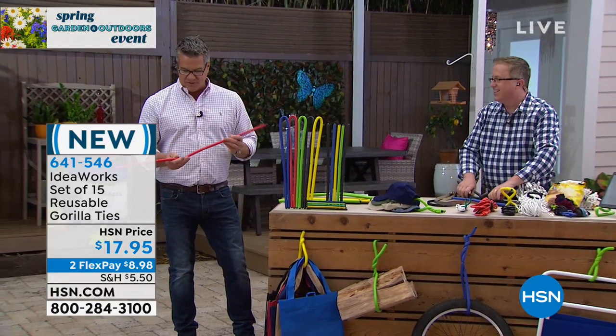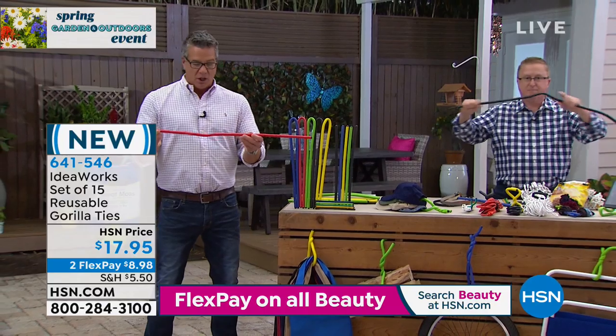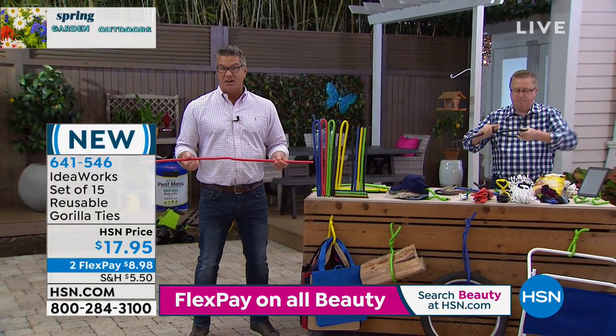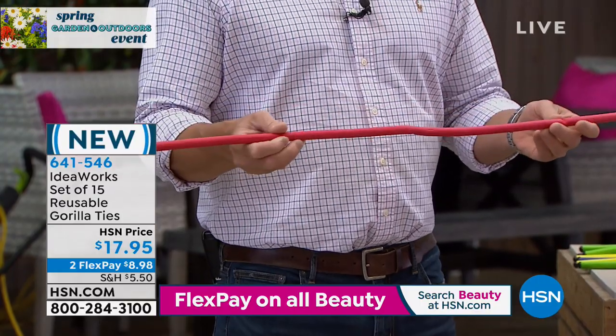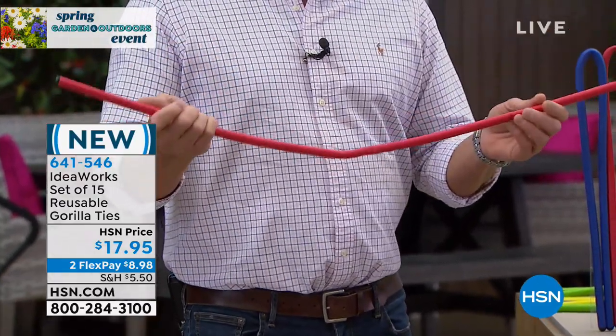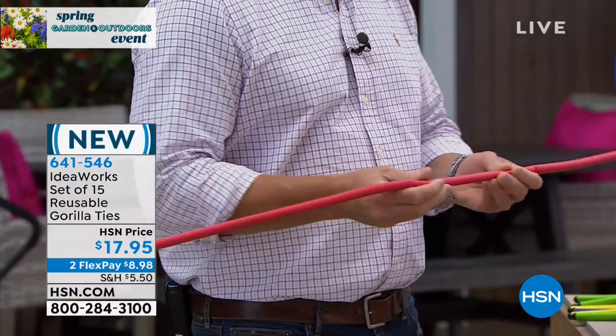To give you an idea of the size, this is the 39-and-a-half-inch size. You can see how big it is. Go look in your garage or shed and see what you'd like to hang up on the wall. These are better than bungee cords because bungee cords can come apart, they have two hooks, and they're hard to adjust — they're one fixed length.